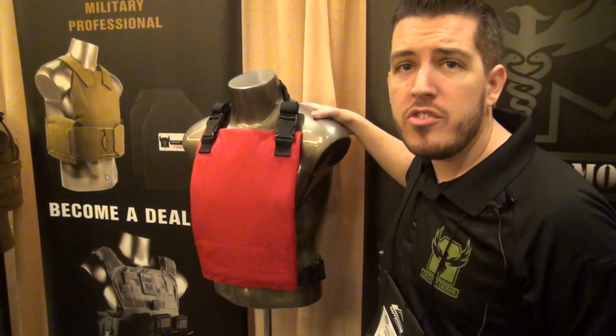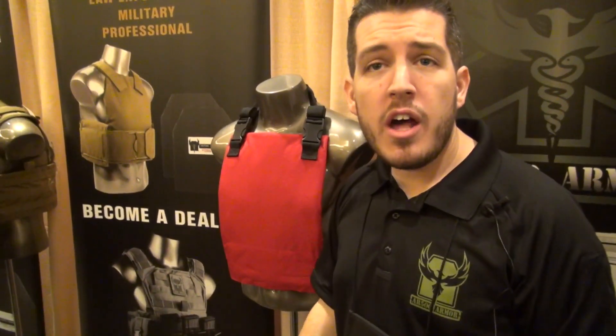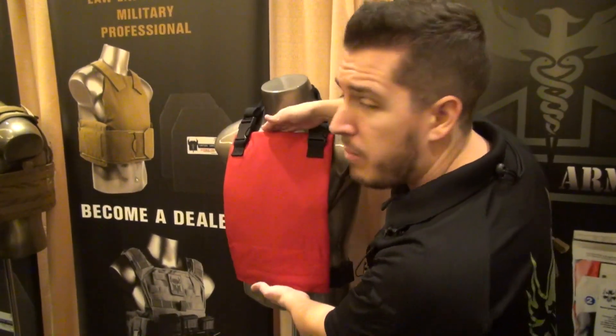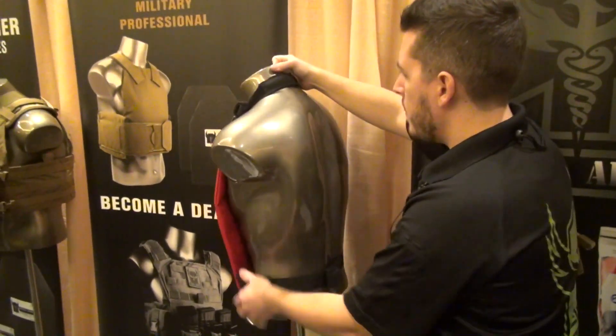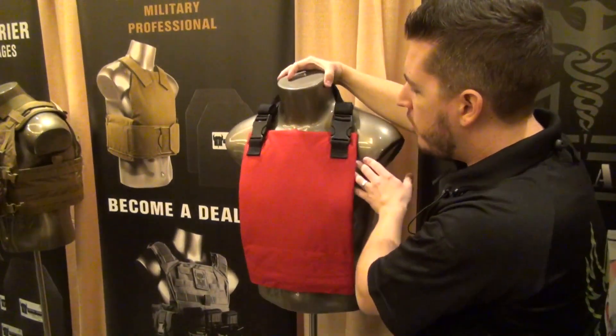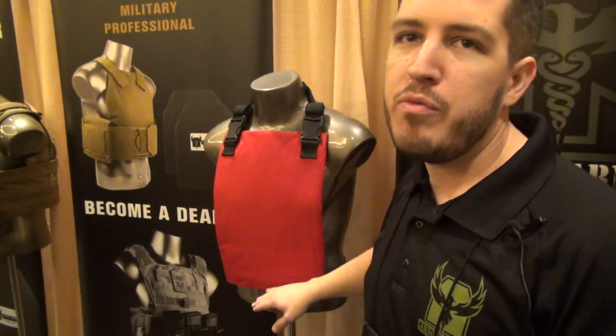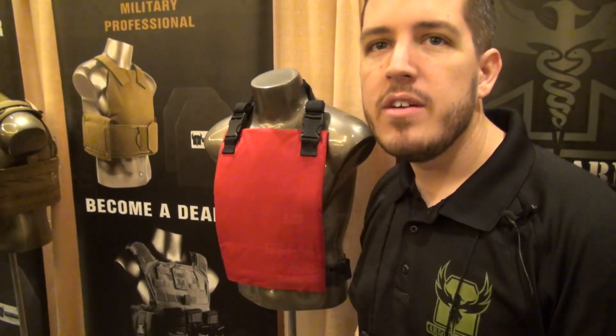This is called our EPC — it's an Emergency Personal Carrier. What we did is try to bring a carrier to the market that was quick on and quick off, and would work for a variety of plate panels. In here we actually have our 11x15 backpack 3A panel, so you get full torso coverage, but you can also run something as little as an 8x10. What makes it unique is it's a quick slip-on over your head with a little bit of padding and a quick cobra buckle on the side. Think of it as a VIP carrier — toss it over your head, buckle it and cinch it down, and you have quick protection at a maximum level. That's nearly full torso protection in any threat level from 3A to Level 3.